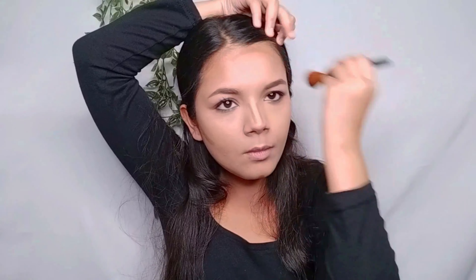For the contour, I have a contour stick. I contoured the cheekbones, jawline, forehead, and nose — although the nose contour doesn't really show up much on me.